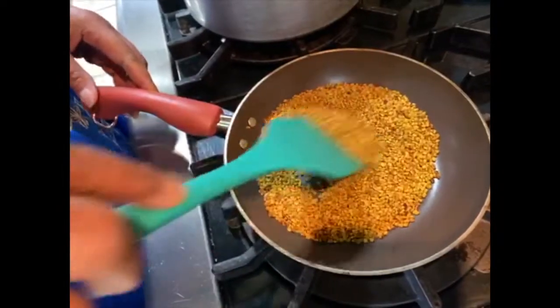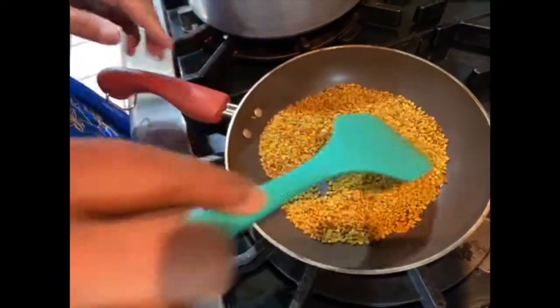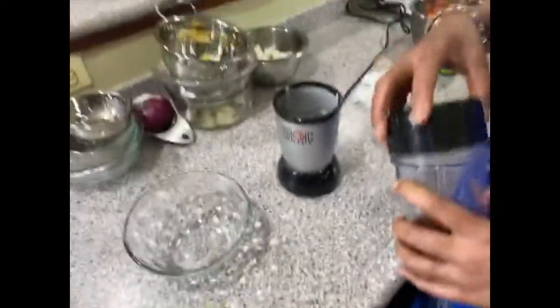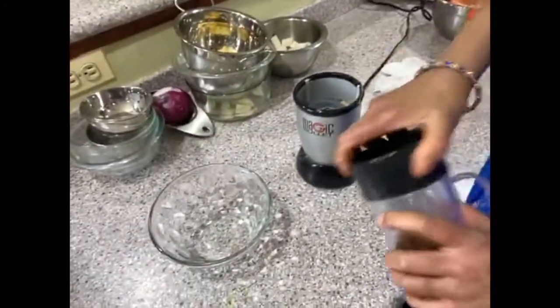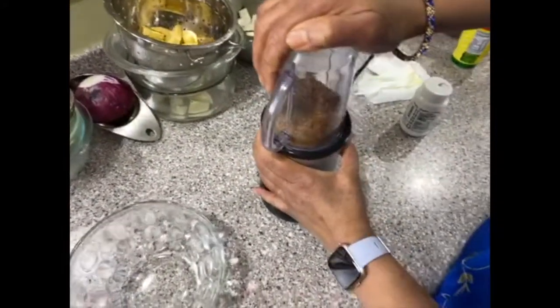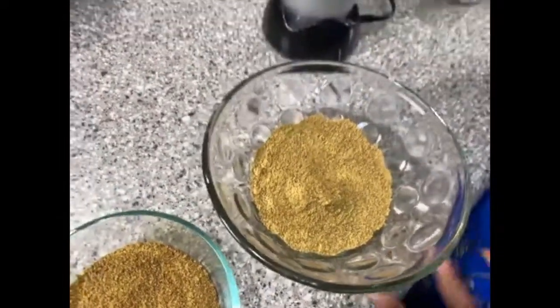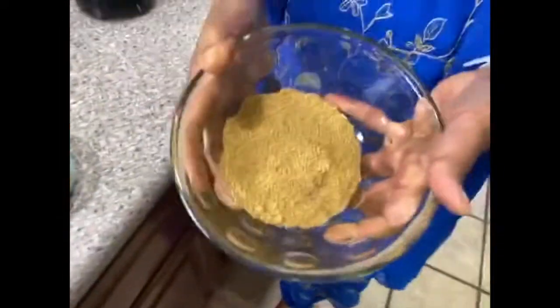It's getting golden — it's already golden but don't let it burn. I'm going to stop and add it in. Pour it in — you don't have to make this much. Ta-da! Look at that color.